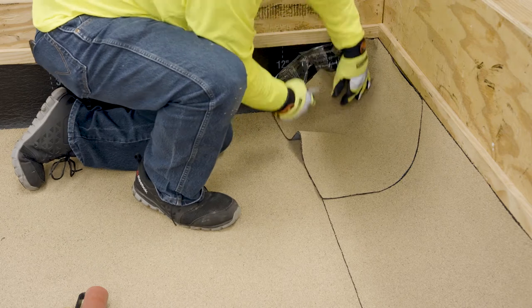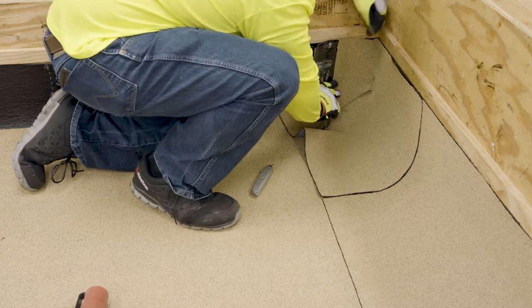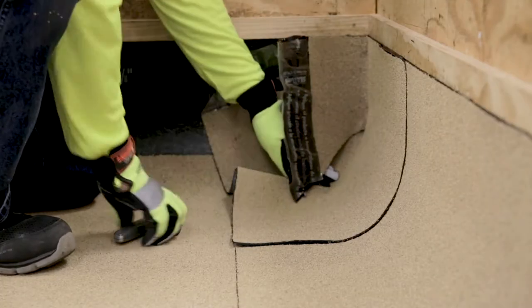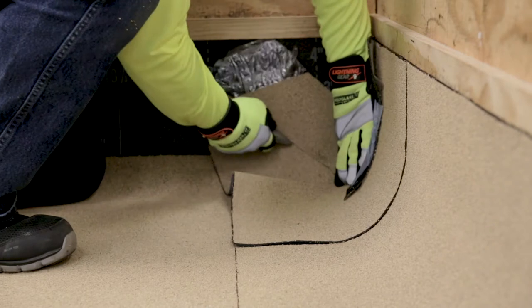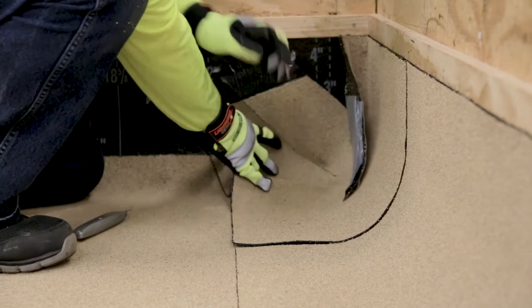Where the top of the cant strip on the inside corner meets the backside of the membrane, use a knife with a hook blade to make the first relief cut in an upward angle. For the second required relief cut, mark where the bottom inside corner of the cant strip meets the backside of the membrane and make a bottom relief cut in a similar manner as the first cut.